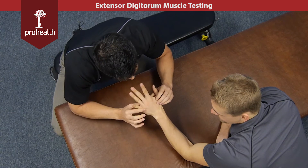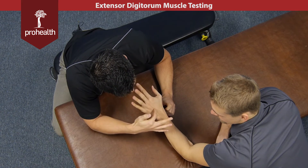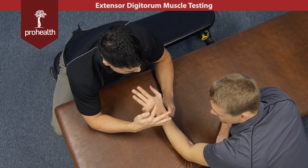And again, if you just wiggle your fingers, you'll be able to see all the tendons of extensor digitorum feeding into each one of his fingers there.